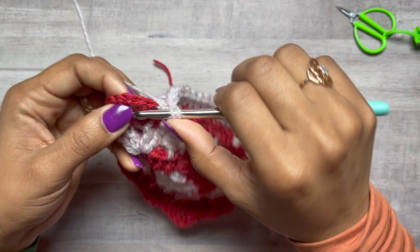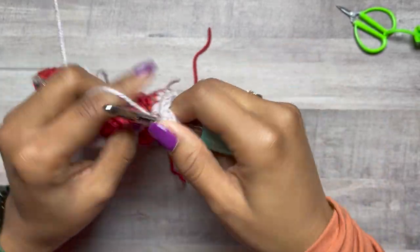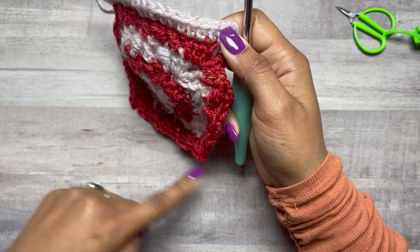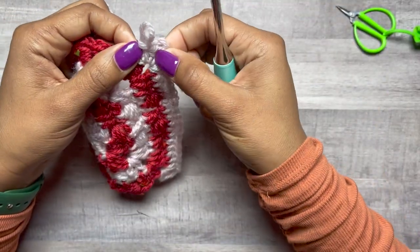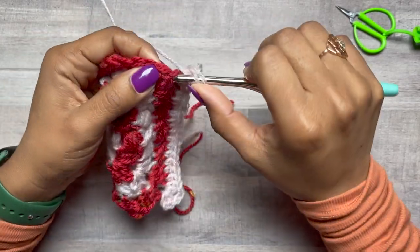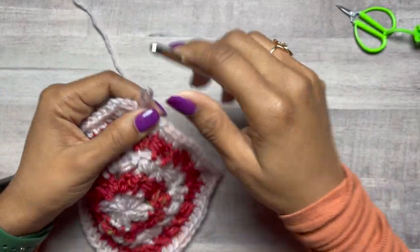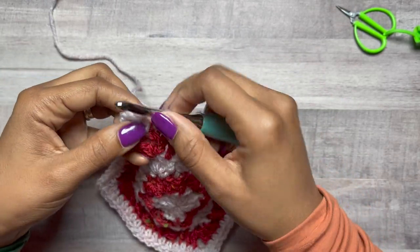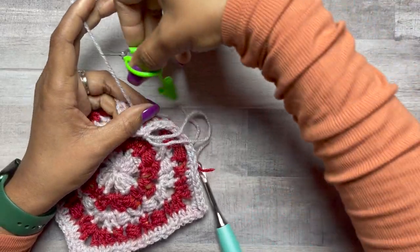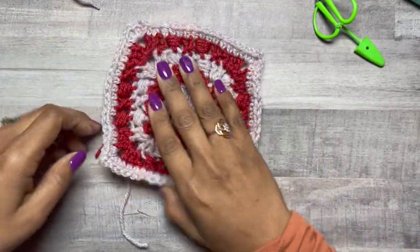Now we're at the corner — make two half double crochets, chain two, two half double crochets. Repeat around the remaining sides: that's 14 half double crochets and then the corner of two half double crochets, chain two, two half double crochets. Then we will join and fasten off. Slip stitch to the first one to join, cut your yarn and pull through. Now you can get a yarn needle to weave in all those ends.